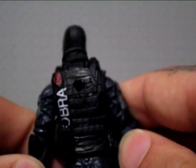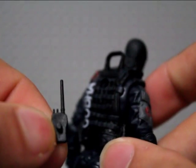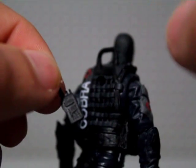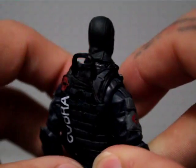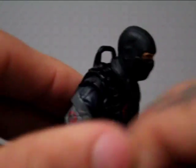Another accessory is this walkie talkie — it just plugs into a hole on the back. It's a pretty cool little accessory and stays on pretty well so you won't be losing it.